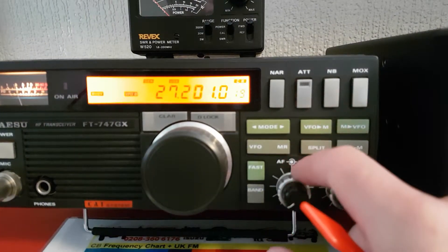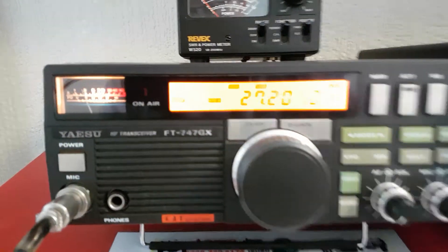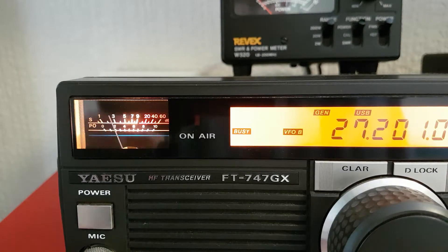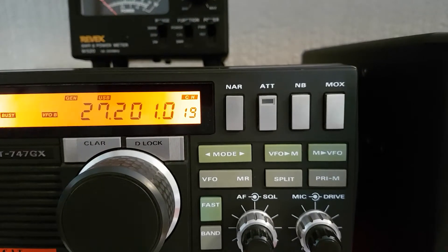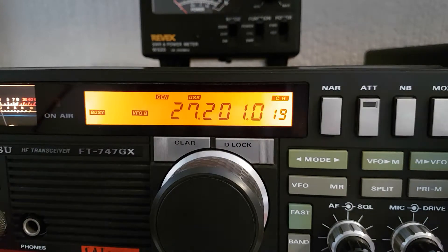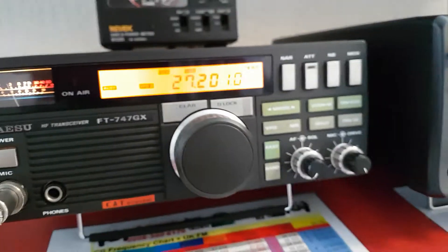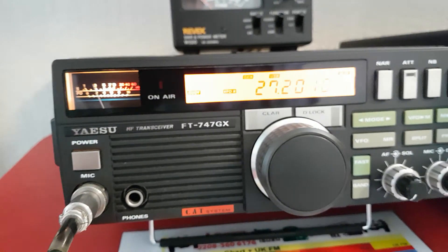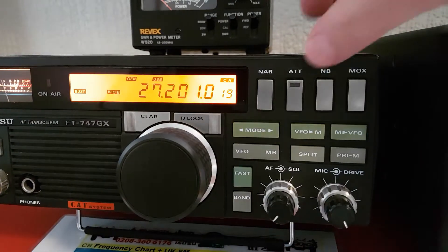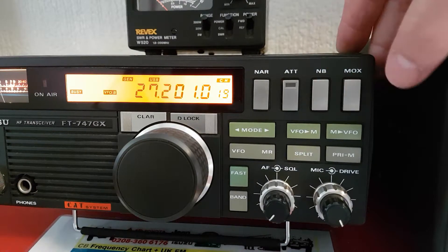Nice little rig, nice condition this one — very nice. There's a squelch, a nice little power and signal meter. It's got a few nice little features on it. This isn't really a well put-together video, just a very quick look at it. I think it's got a 10dB attenuator and a noise blanker, which doesn't do a lot.